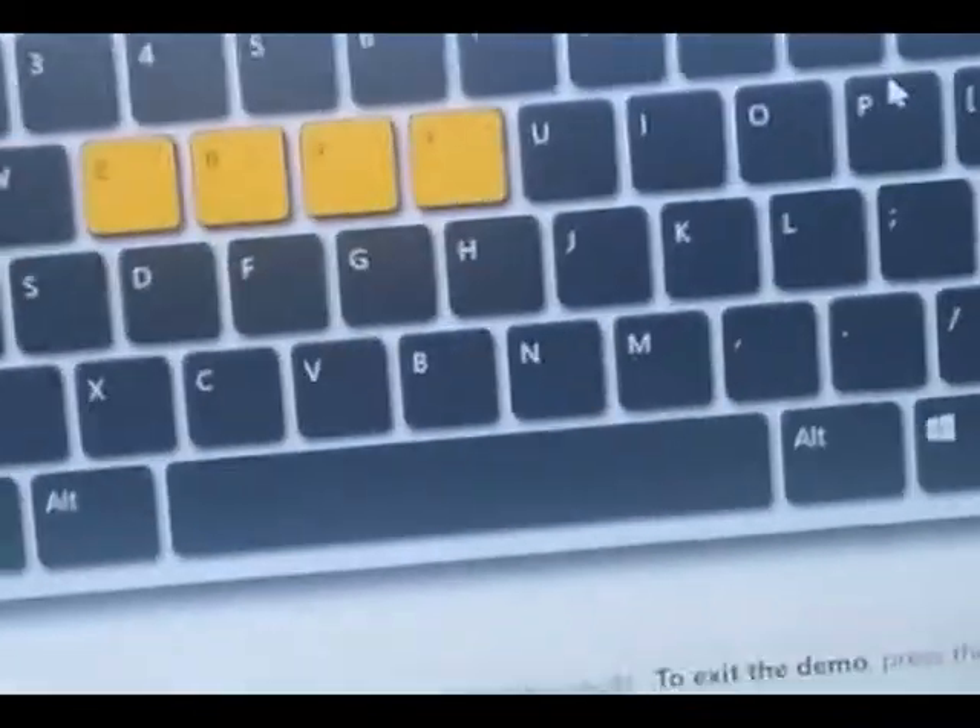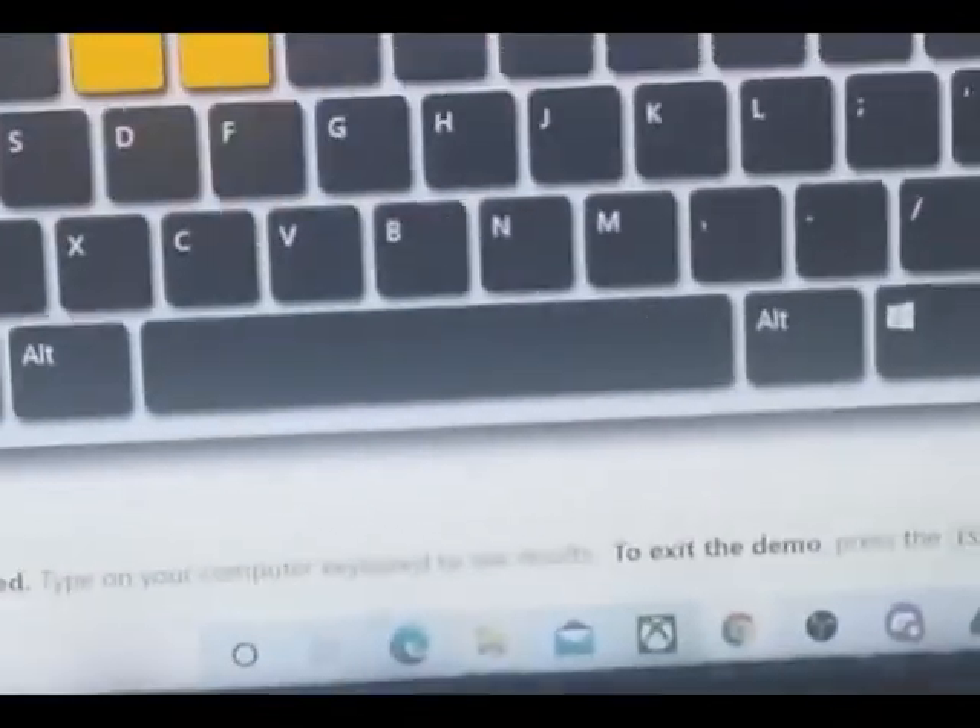It's great, look at this — press all these keys together and no problem. Yeah, great keyboard, highly recommend it.